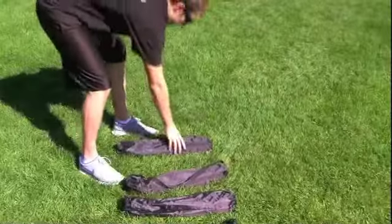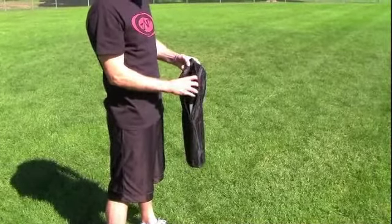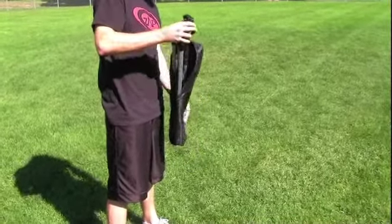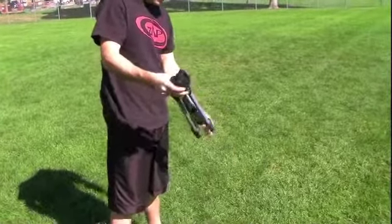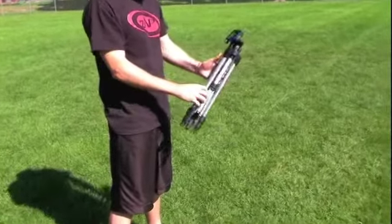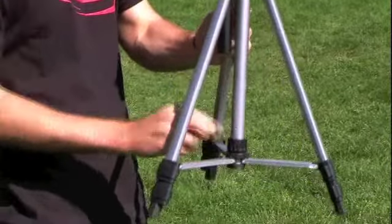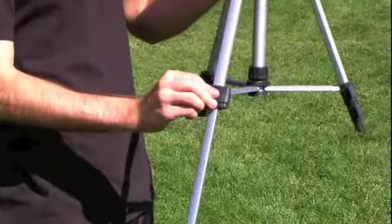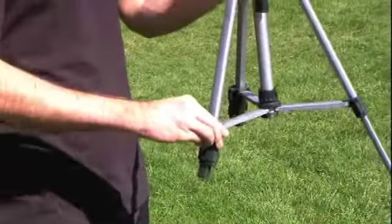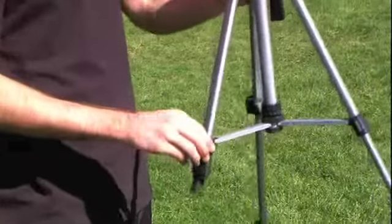With your PowerDash 3X, you also receive six tripods. Remove the tripod from its carrying case. Next, open out the legs of the tripod and secure their position by tightening the fastener. Then use the additional adjustments on the tripod to set it at the desired height for testing.